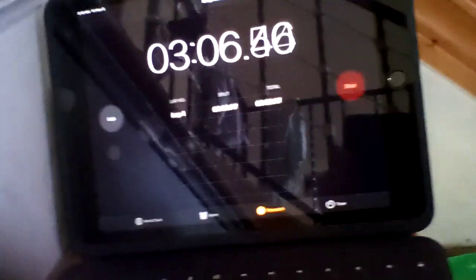Let me show you the timer again, guys — 3 minutes and 5 seconds. Oh my god, 3 minutes! It's only been 3 minutes if you guys are watching. If you enjoyed this experiment, smash that subscribe button and that notification bell for more experiment videos.